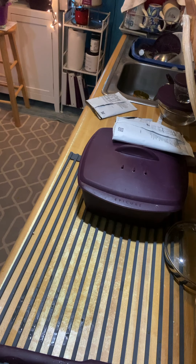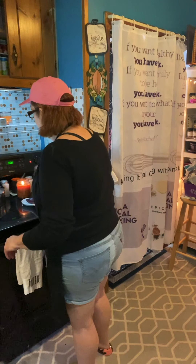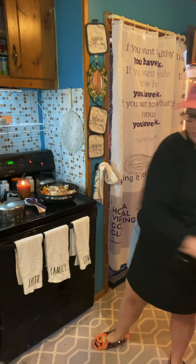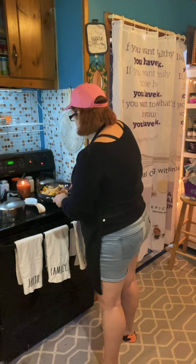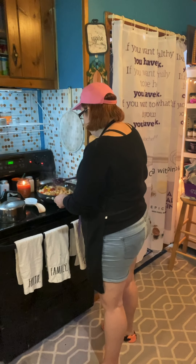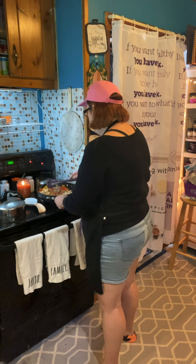If you have to make six pumpkin pies for Thanksgiving, you could make all six in less than 10 to 15 minutes using Epicure seasonings.